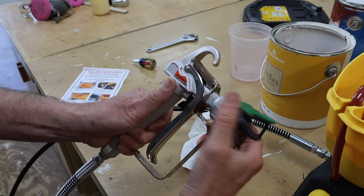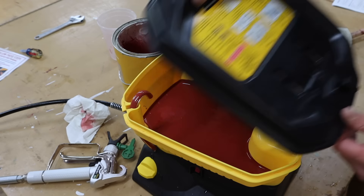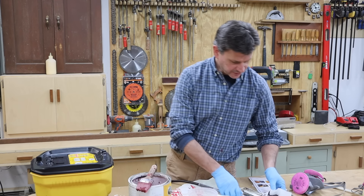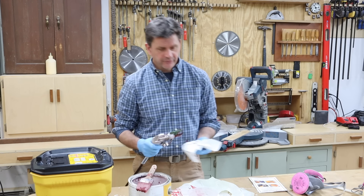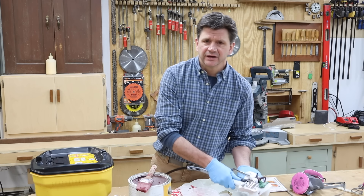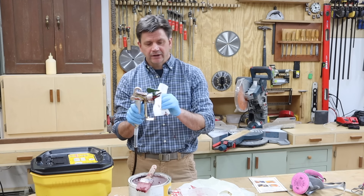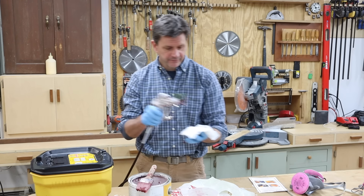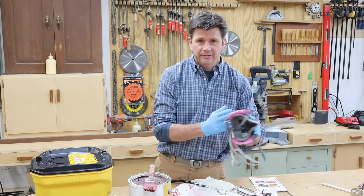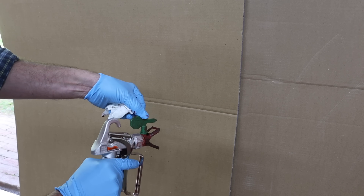Now I'll thread the spray tip assembly onto the gun and hand-tighten only. There are a few things you should have close by: number one is a rag, so you can set the gun down without laying it in the grass, dirt, or on a deck. You can also use the rag to clean off the tip from time to time. Also have a paintbrush close by, and you should wear a mask.